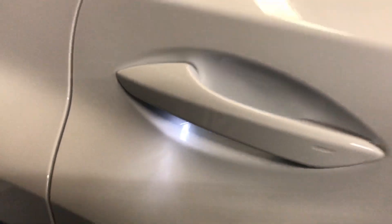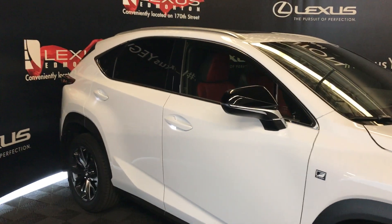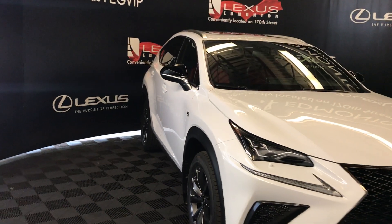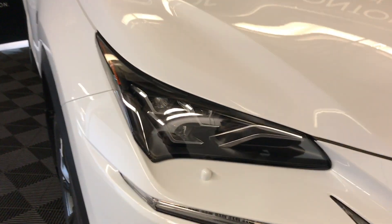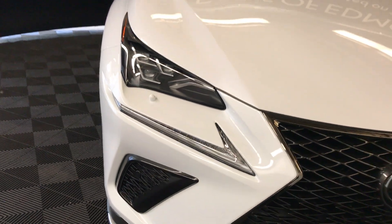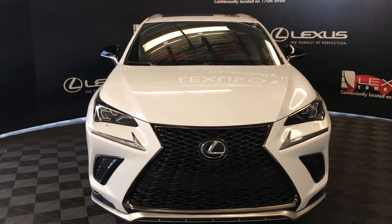Accent lighting under door handles. Integrated turn signal lights on side mirrors — they're power folding, auto-dimming, and heated. F Sport badging. Windshield wiper de-icer and rain sensing wipers. Triple beam LED headlamps — they're auto leveling and come with the automatic high beam feature. Headlamp washers, LED daytime running strips, LED fog lights, and front sensors.